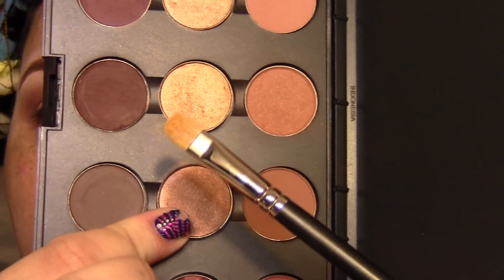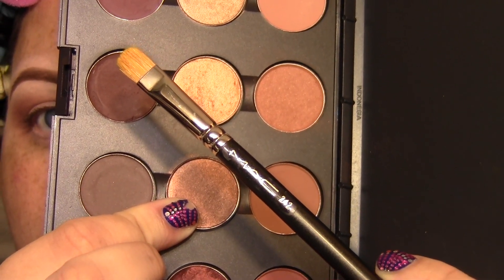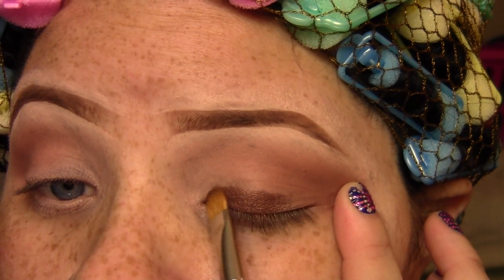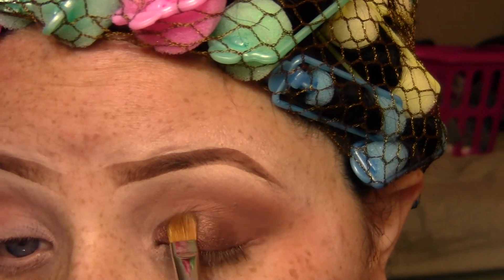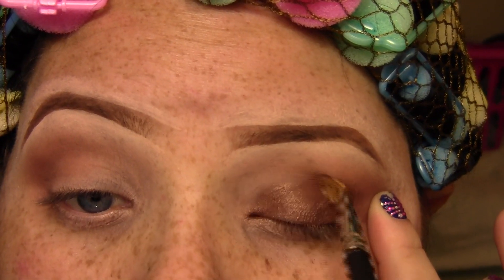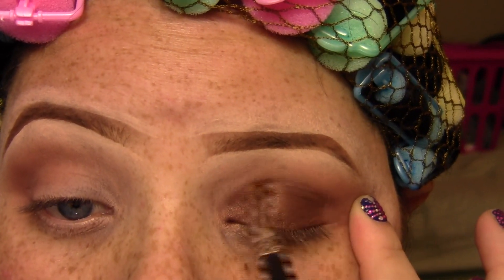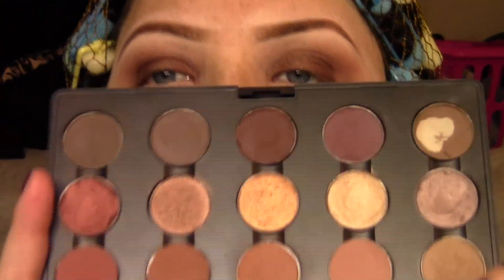Now I'm going to take my primary lid color, which is Mulch by MAC, and I'm going to use a 242 flat shader brush. I'm going to apply this all over my lid, staying under my crease, leaving the last fourth open for another color. After I get the placement down, I'm going to flip the brush on its side and blend the top of that color out so there are no harsh lines and it works better with all the other colors.